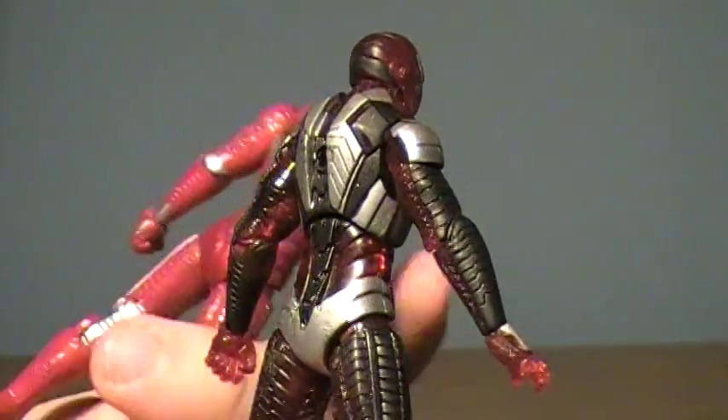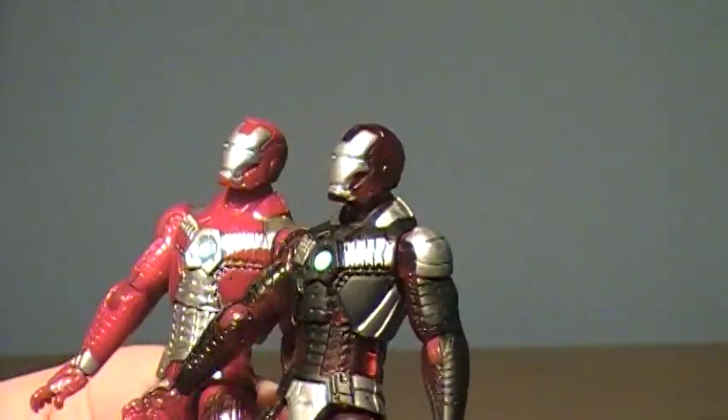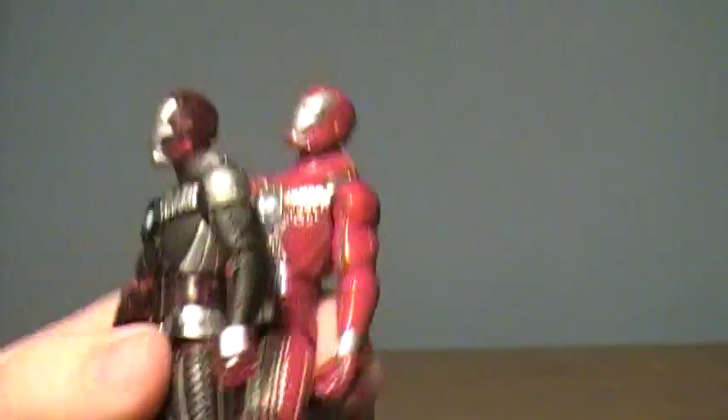It's not bad looking — the paint detailing is pretty nice if you get one that's not really banged up, but it's certainly my least favorite of the set. It's just like an add-on type thing.